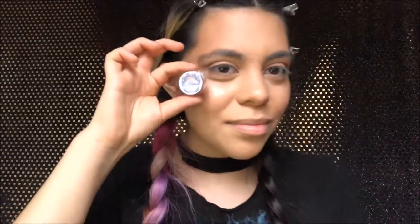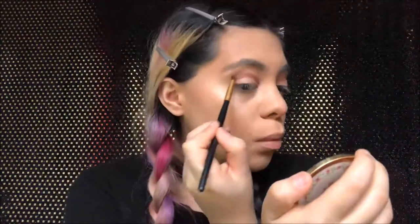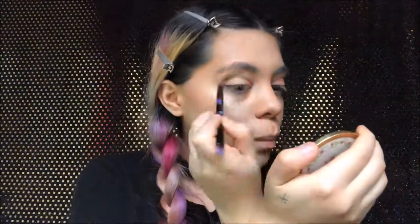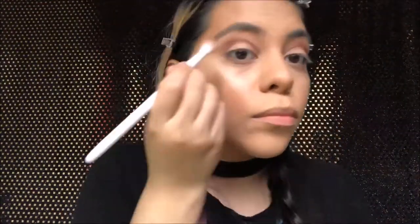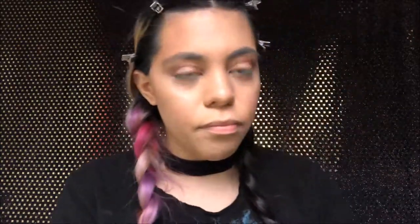Then I'm going in with the Geek Chic Cosmetic Collection from Fury for the eyes. I'm going in with the color Doof Rift right into the crease, getting a small pencil brush to put it in there. Then we're going in with a blending brush and blending that out.